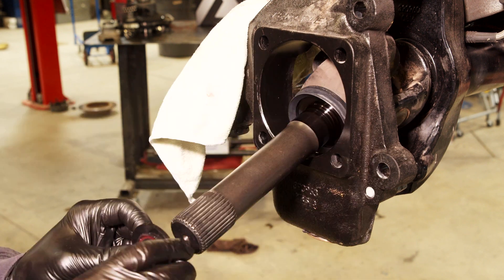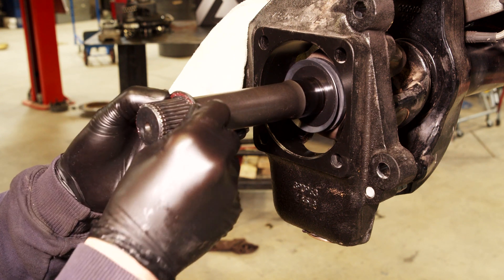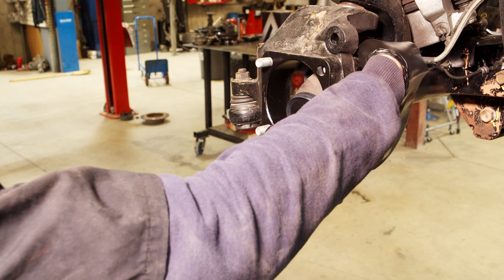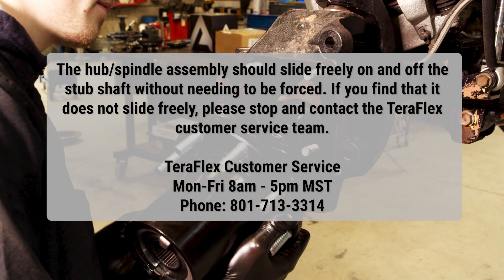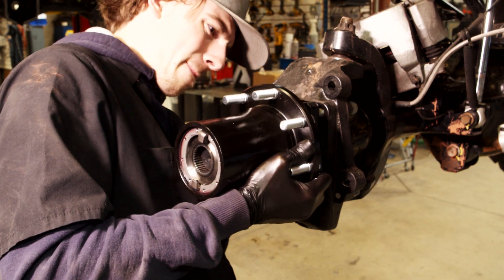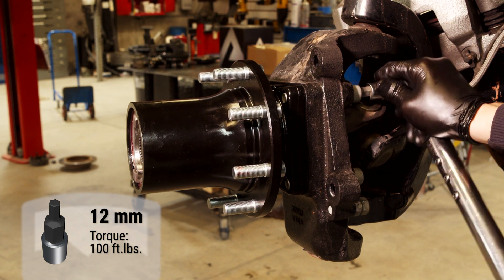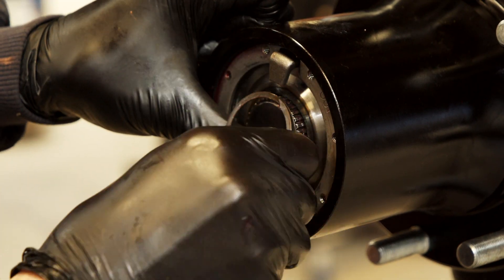Install the dust seal, spindle washer, and spindle bearing seal onto the shaft. Make sure the open end of the spindle bearing seal is facing out, as shown in the video. Put red thread locker onto the four spindle bolts and set them into the knuckle. Slide the spindle and hub assembly onto the stub shaft — it should slide freely on and off the stub shaft without needing to be forced. If it does not slide freely, please stop and contact the TeraFlex customer service team. Put the spindle bearing seal on over the spindle. Having the bolts on beforehand will help you line things up quickly. Tighten down the bolts to 100 foot-pounds. Use a pry bar to pop the shaft out a bit and then install the small retaining ring onto the stub shaft.